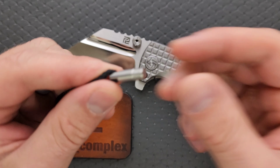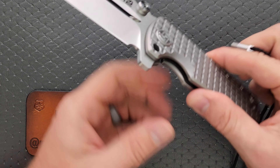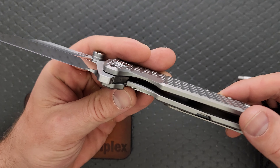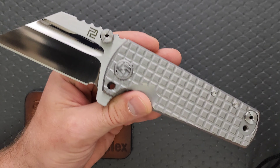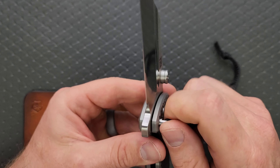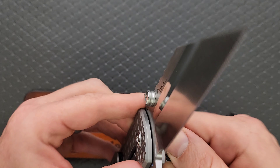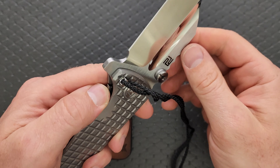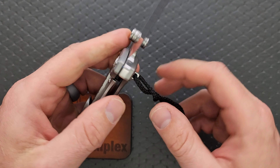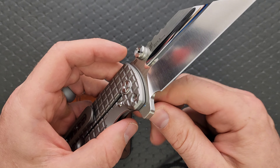It does come with the secondary quarter-inch stop pin. While it is just a titanium frame lock — a thick titanium frame lock — you can actually lock the blade out completely so that in the event the frame lock does disengage, the blade's not going anywhere. It can't disengage at that point. So that's cool that they still have this feature.